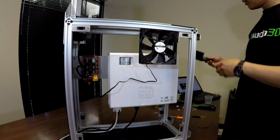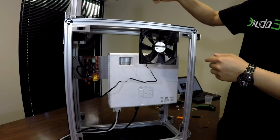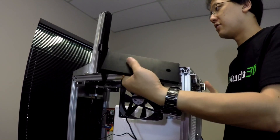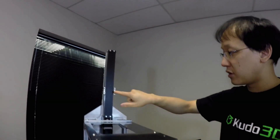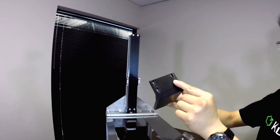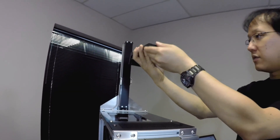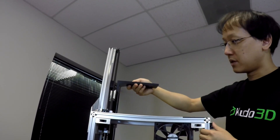Now we're going to attach the build plate. This comes up to the linear stage. If you take a look at the linear stage facing the front, we've got four screw holes here, and those will match up to these four here on this L bracket. And this L bracket is going to hang down this way.